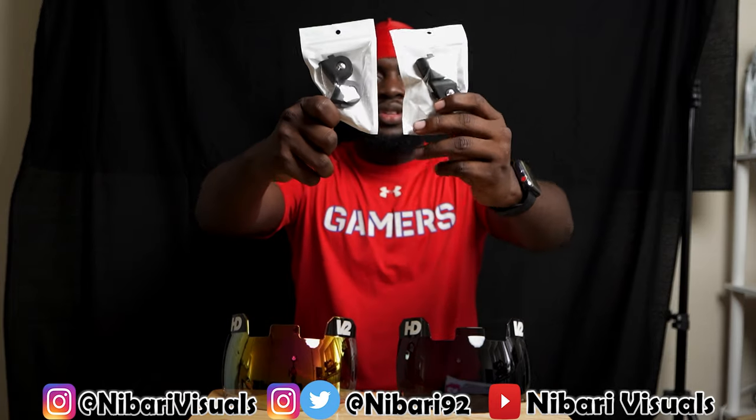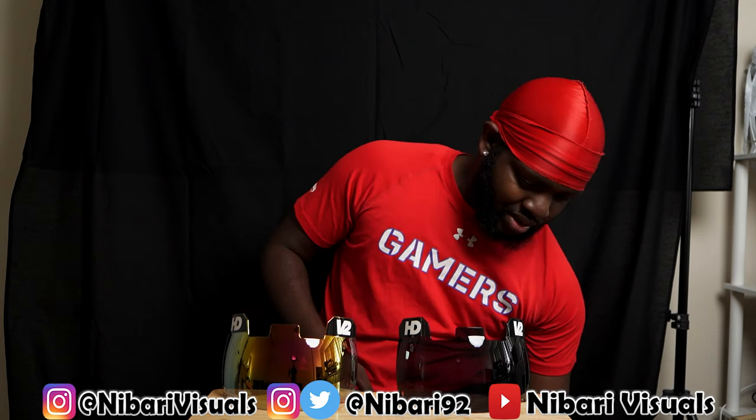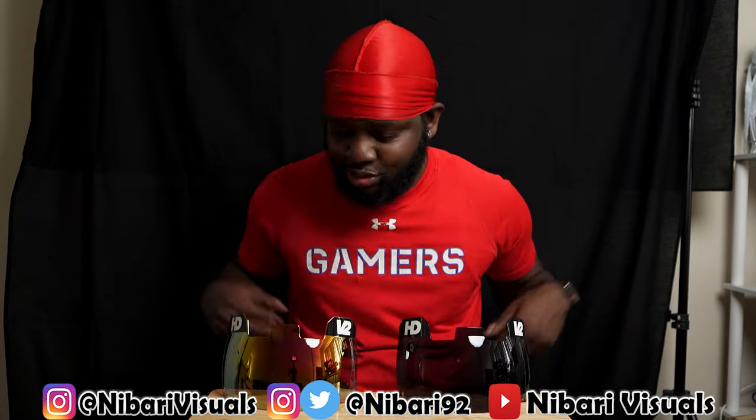And then we got visor clips. I thought they would have given us the quick release ones, but these are the old school visor clips — like what you get with Oakley and Nike. But yeah, I like these, man. Two new visors, guys. Let me know down below which one looks fire to you. Let's put these on the helmet and see how we're looking.